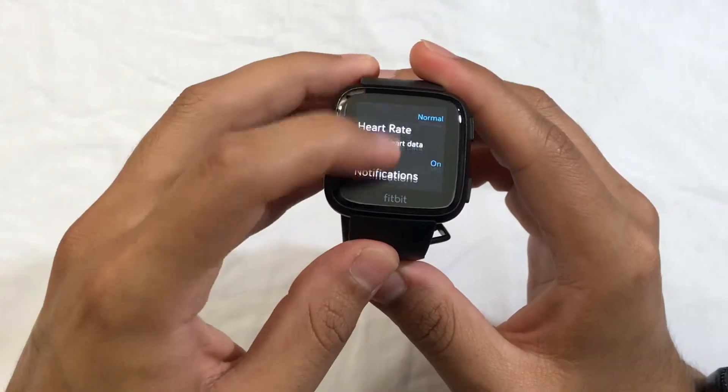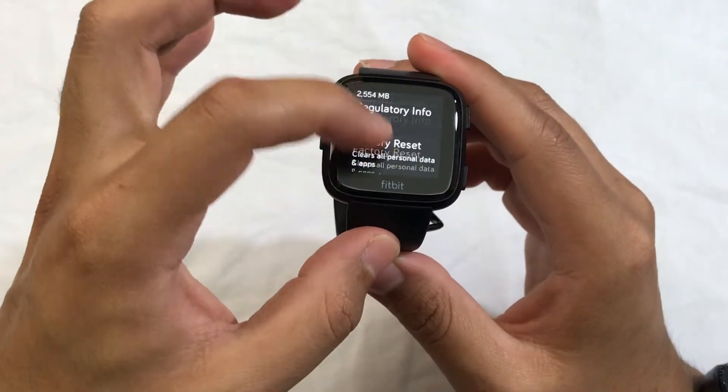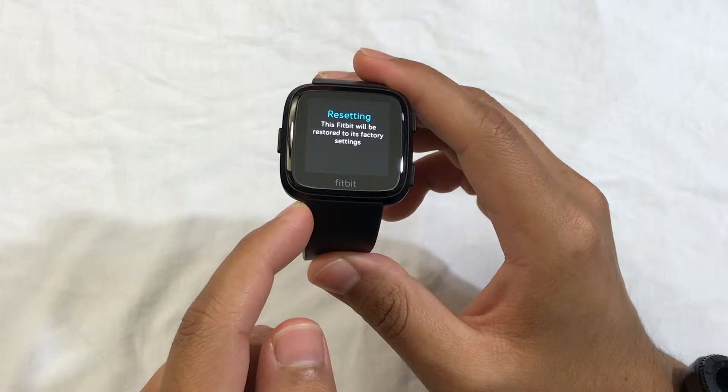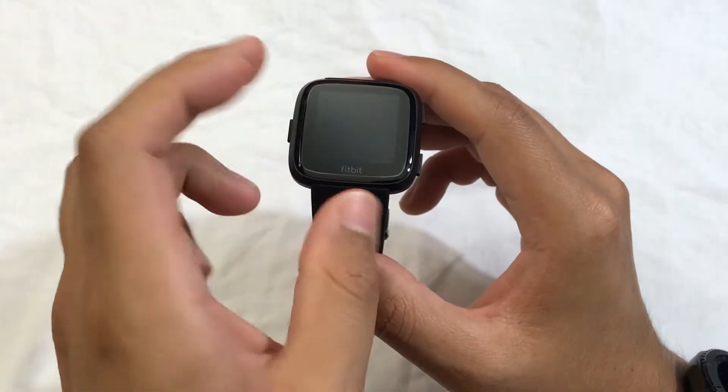You want to go all the way down where it says 'About.' Then you want to go all the way down here until you see 'Factory Reset.' You want to click on reset.